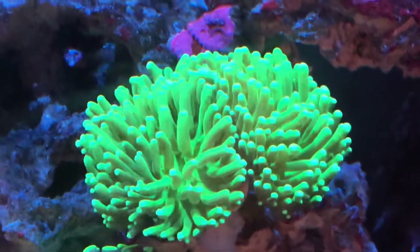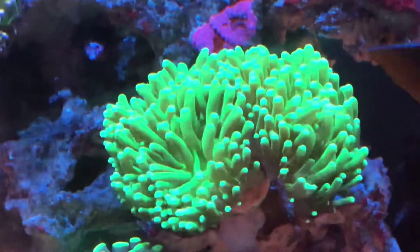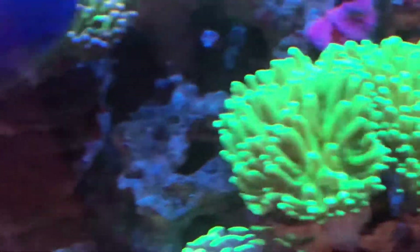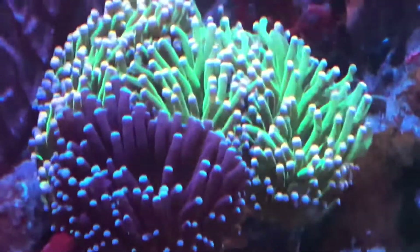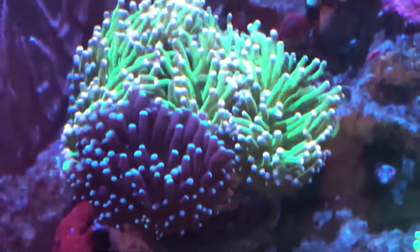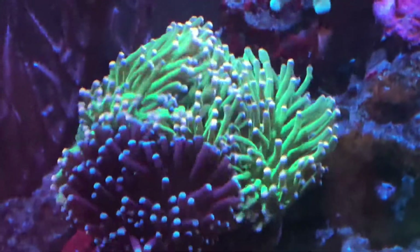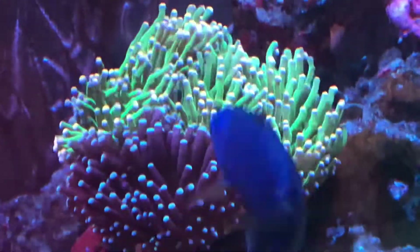When you're planning your tank, although a skimmer is not a requirement, it is a very great addition. I strongly recommend a skimmer. You can get away without it, but without it you're going to have to do increased water changes and be really on top of your maintenance. Not that you don't do that with a skimmer, but it buys you some leeway.